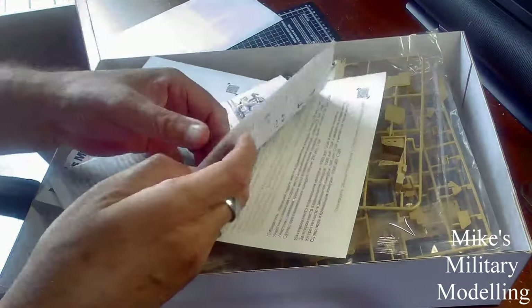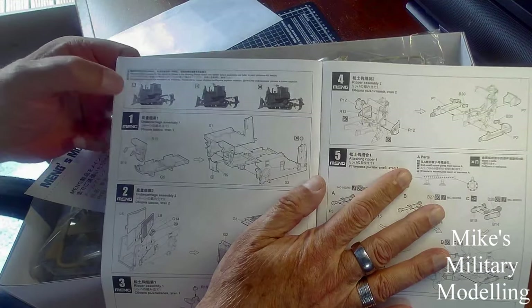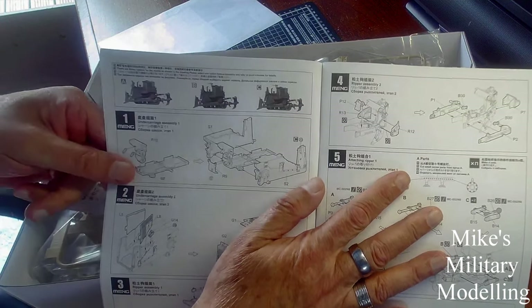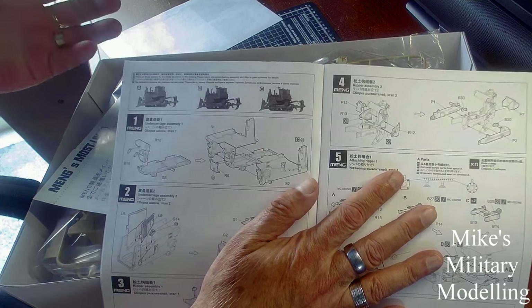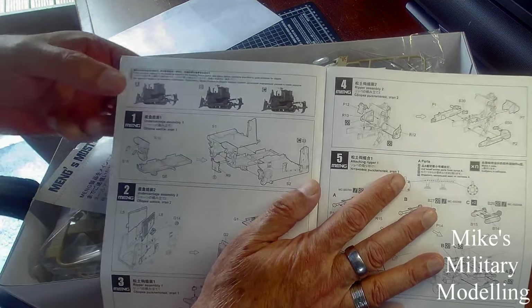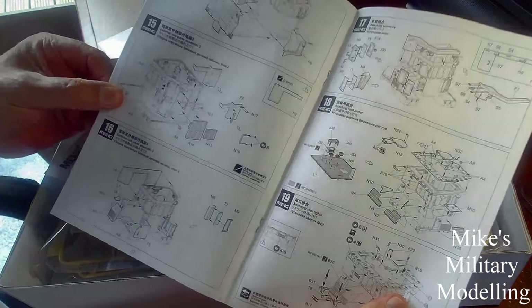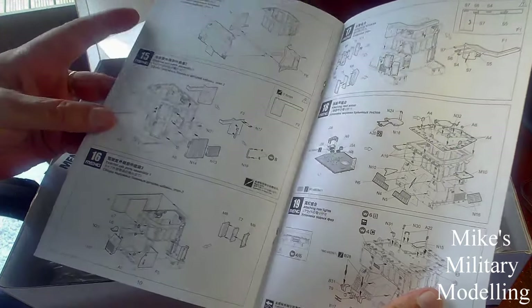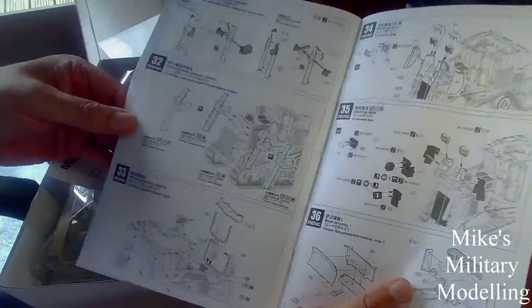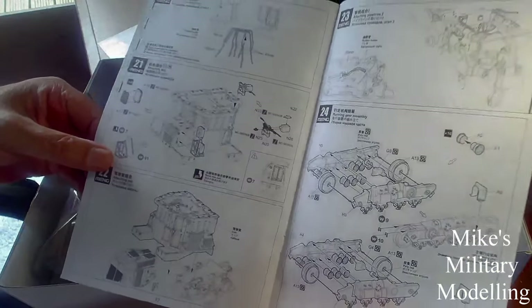When you first start looking at the instructions, it shows you three builds — A, B, and C — up at the top. There doesn't seem to be a lot of difference at the moment, but B and C seem to have a machine gun mounted on the roof, and there's an obvious colour difference with the US one. The instructions seem very comprehensive and easy enough to follow, giving you ideas of the paint scheme as it goes along. Some of it seems quite complex, others seem quite easy.